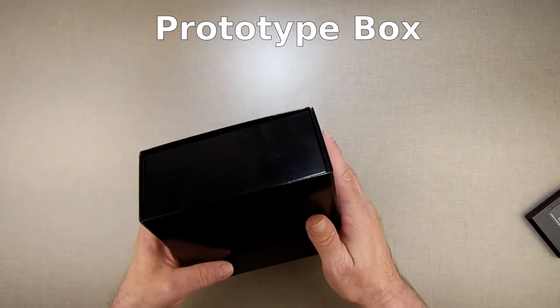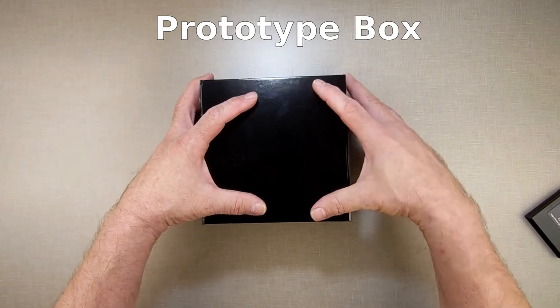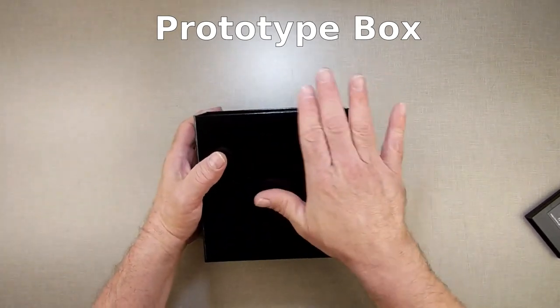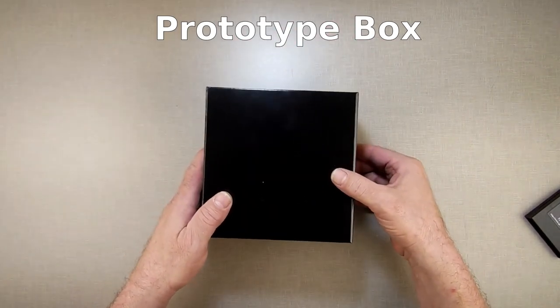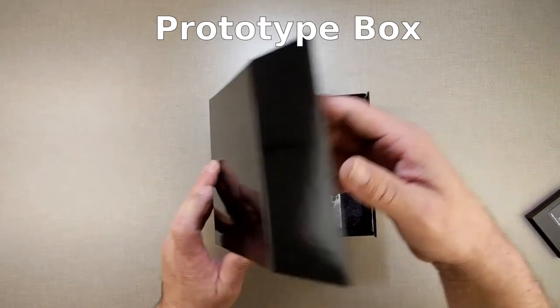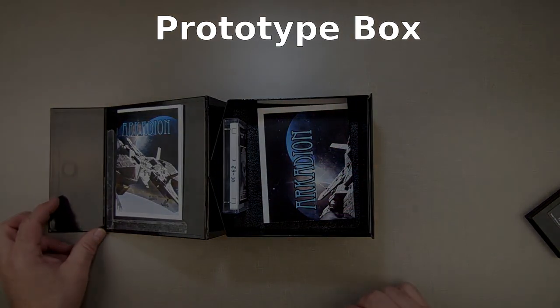I could even, instead of labeling the box, make a sleeve that goes over the boxes that has all the artwork on the outside of the sleeve. Which may actually be better instead of going with labels. But that's the project I'm working on right now. You stay tuned for now. Thank you.